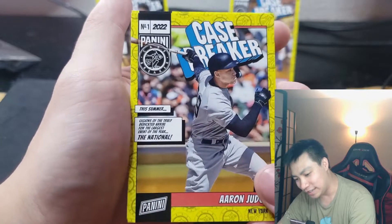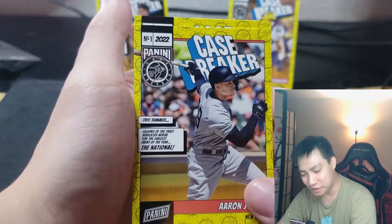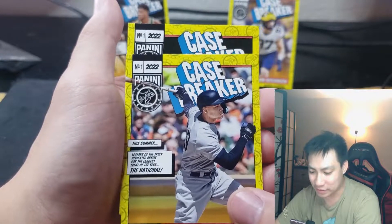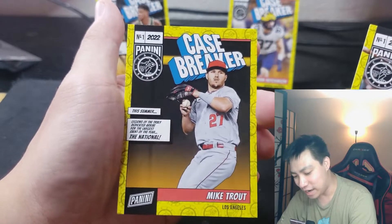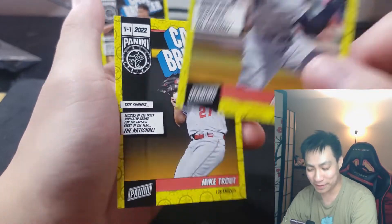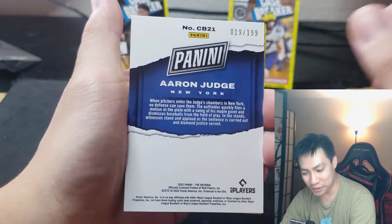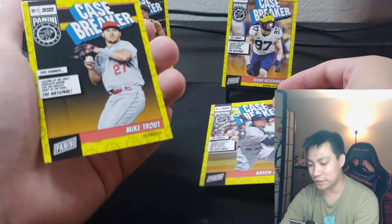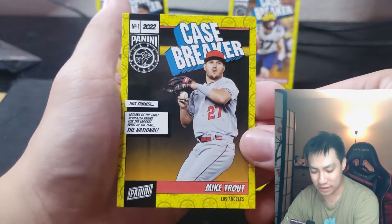I might even grade this one — I'm not a big baseball guy but this seems like a gradable card. Let's see what we got in the very last one here... and it's going to be a Mike Trout. Wow, baseball double baseball! 19 of 199 on the Aaron Judge for the Yankees.